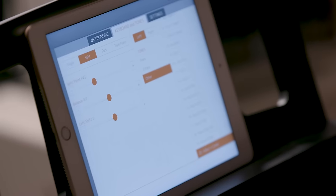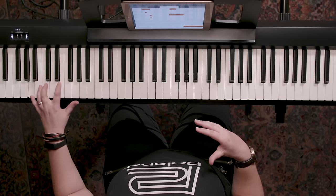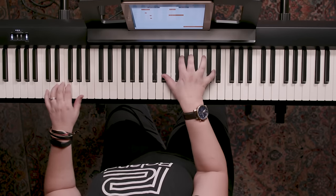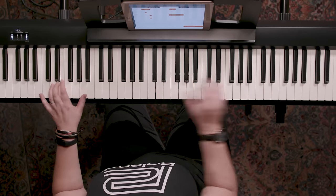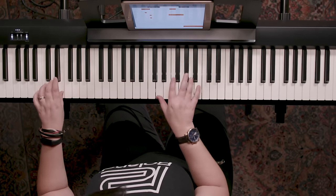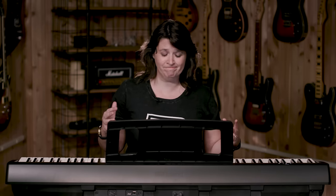I can also split the keyboard. This is one of my favorite things to do when I have a gig. There's a really great sound of acoustic bass and ride cymbal, and I can pair that with piano in the right hand. What I love about that is it provides a beat, but it's a beat that I'm playing — not a canned sound. You can split the keyboard with any two sounds and even change where your split point is. It's totally customizable.